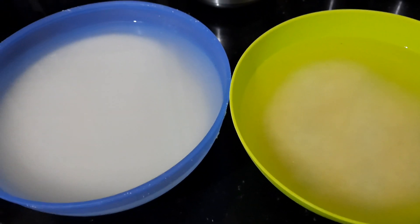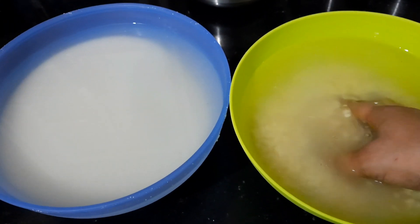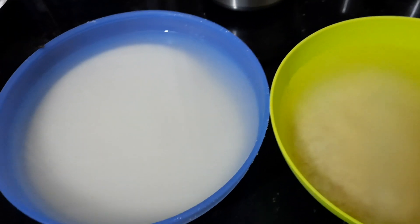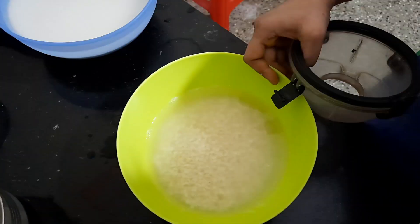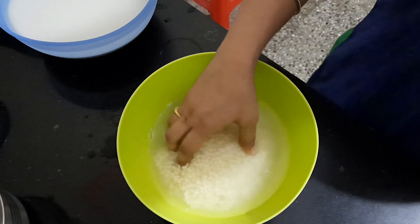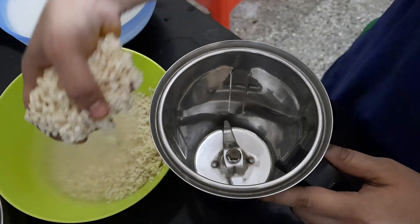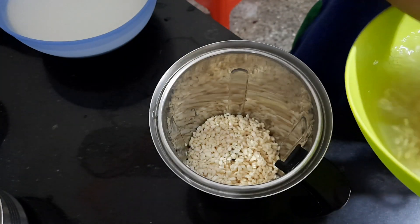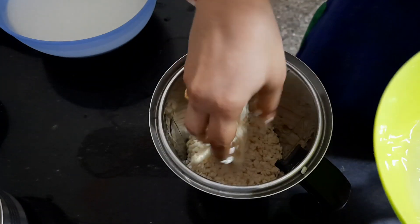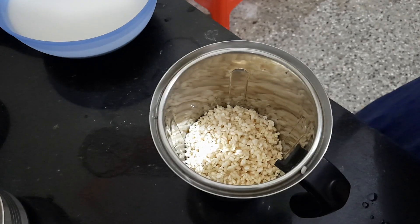Hi friends, my name is Mrani, welcome to my channel Mix It Pickle. I will make a mixy case and grind it. I will make a mixy case with a 1-2 ratio.